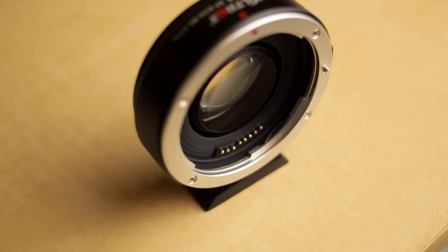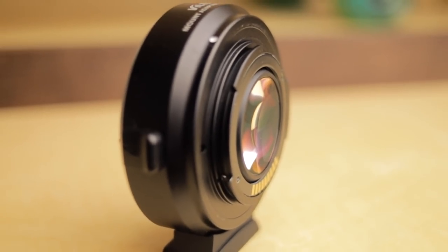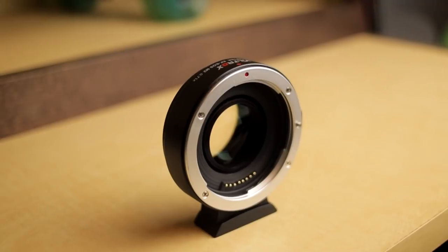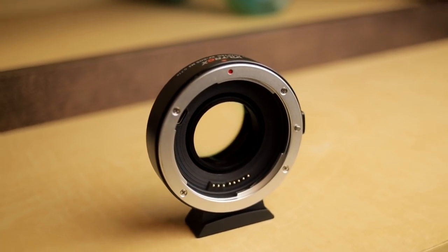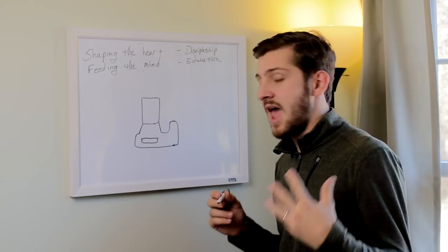The EOS M speed booster is not going to turn your camera into a full-frame camera — there's a lot more to a full-frame camera than field of view. This is not going to be a review of the EOS M speed booster; this is going to explain how speed boosters work and how they actually do what they do. If you're like me, you kind of need a visual aid to understand how this works.